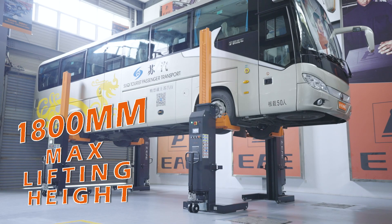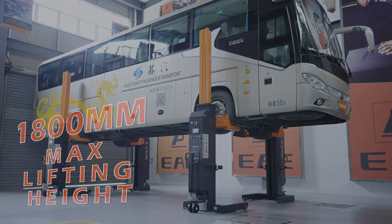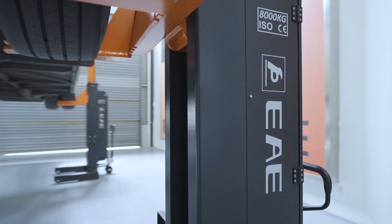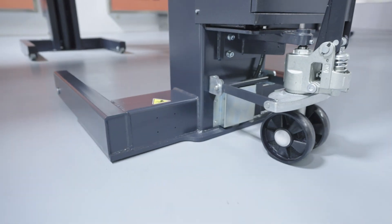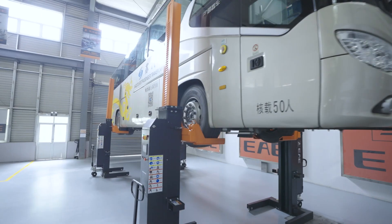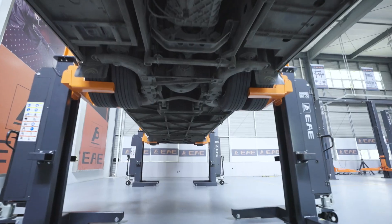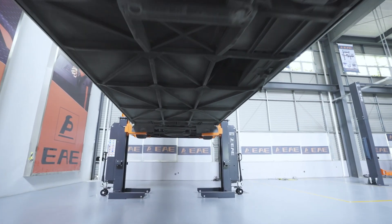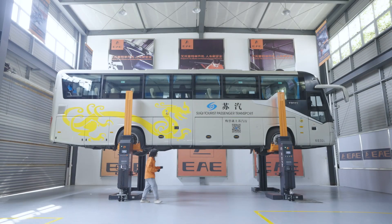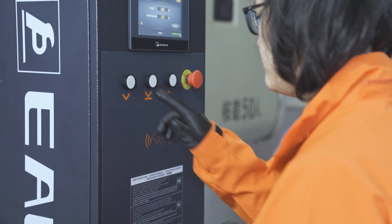The column has a maximum height of around 1,800 mm. The ID card works for every column.